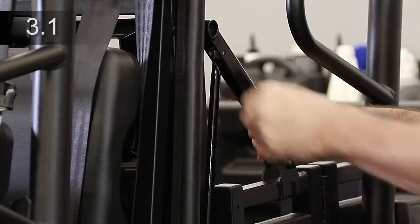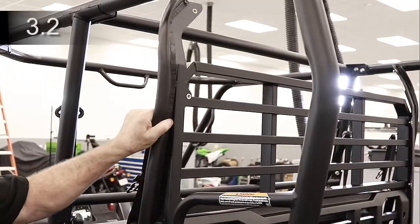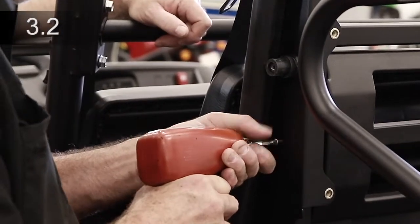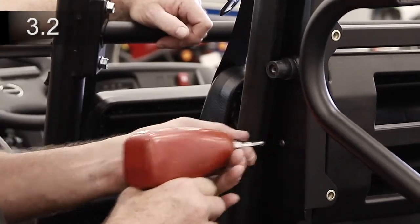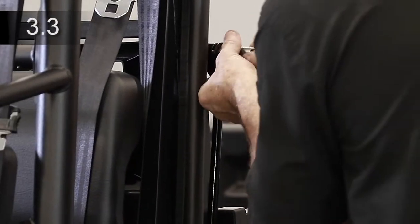Remove the rear seat latch mechanism from each side. Place each rear side panel against the side of the seat back assembly. Install five self-drilling screws through the side panel and into the seat frame. Reinstall the rear seat latch mechanism. Tighten the M6 and M4 bolts.